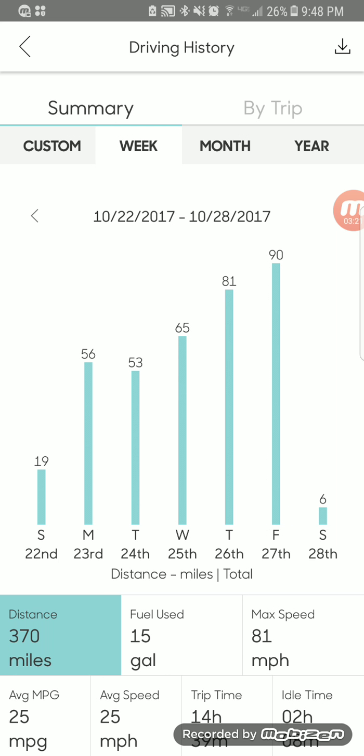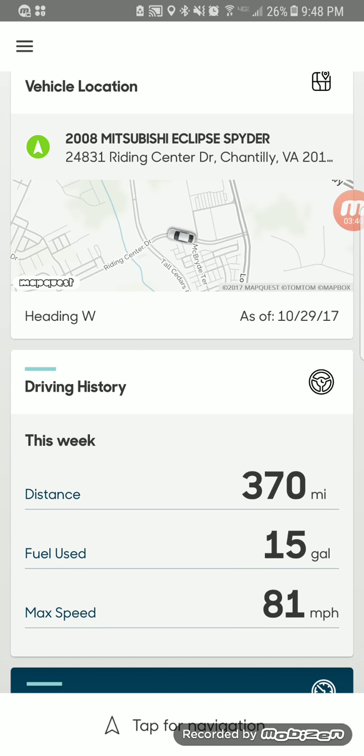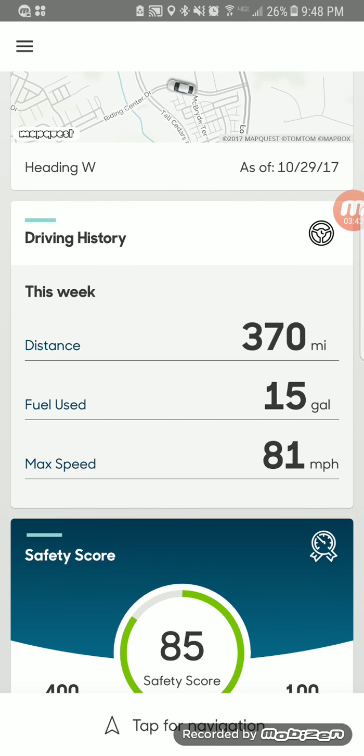It also shows your gas mileage for your trips. During the week here I drove 370 miles, used 15 gallons of gas, with an average of 25 miles per gallon. I was in the car for 14 hours 39 minutes total, with two hours and eight minutes being my commute. You can also look at particular days and see your gas mileage broken down by day.